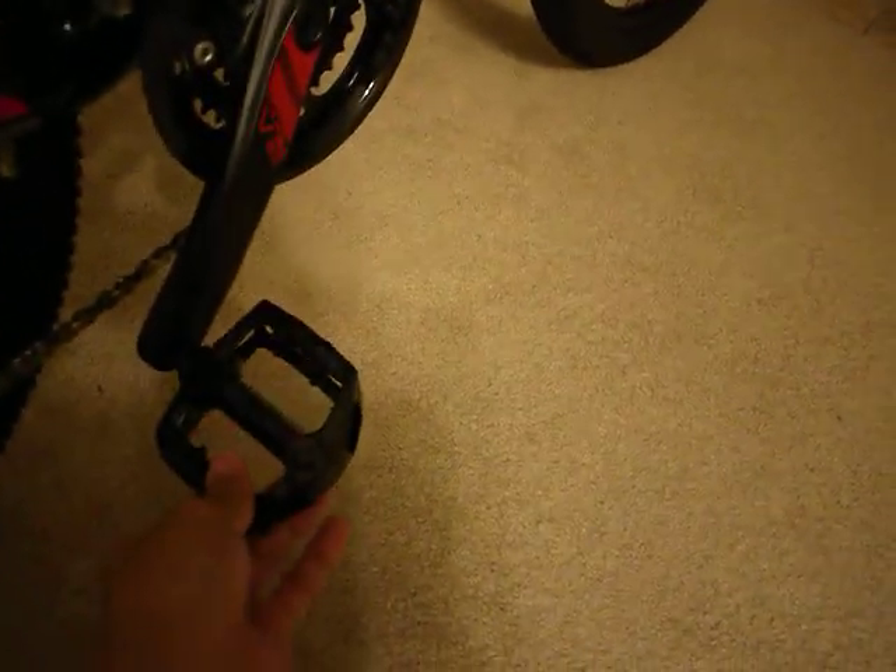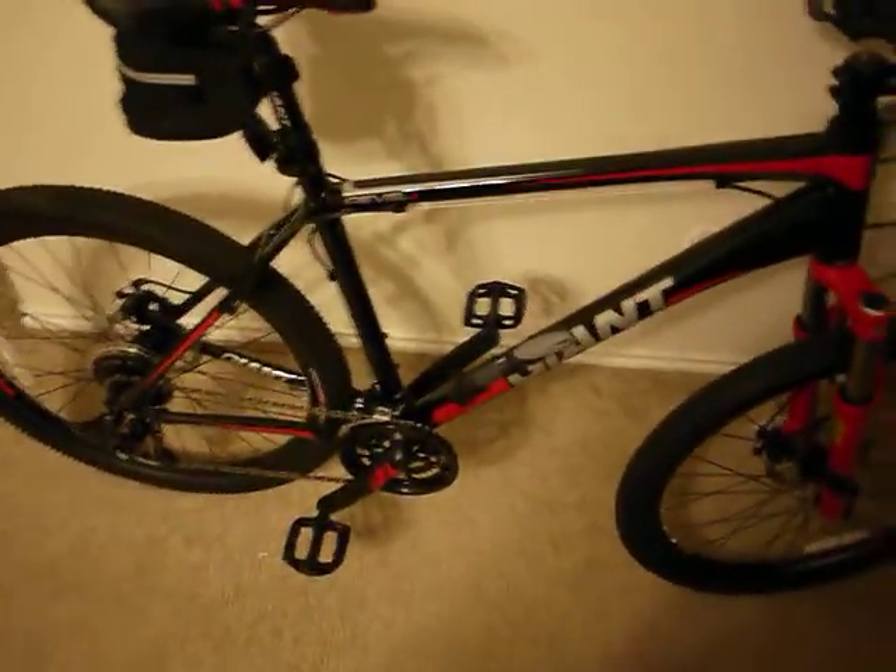It has alloy pedals, unlike the plastic ones, which are pretty nice. The bike is not too heavy — I'd say probably between 30 to 40 pounds. It's not carbon fiber or anything like that.